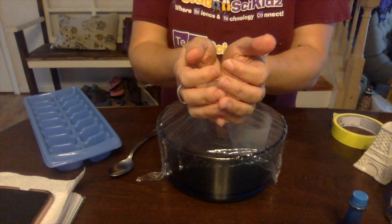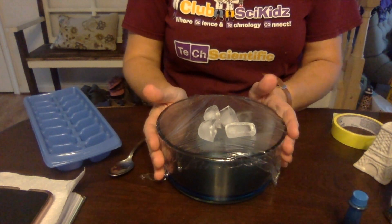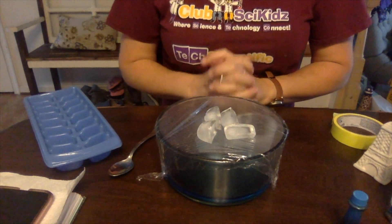We're going to put a couple of ice cubes on the top. As you do that, you want to make sure that your plastic wrap stays in place. Your model is now set up.